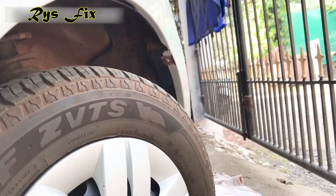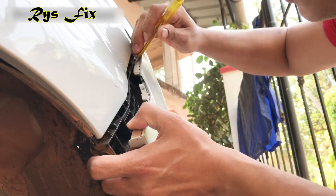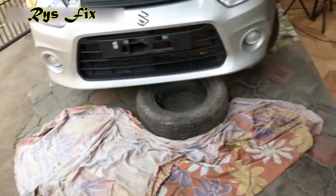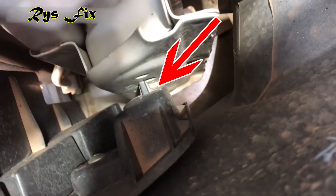Once you are done on one side, come to the other side, turn the tire to the other side, remove the screw and take out the bumper from this side as well. Once you are done taking out the bumper from the other side, remove your number plate and under the number plate, as you can see, there is a bolt. Take that bolt out, and if your bumper is still not coming out, just pull the bumper slightly and look inside — there is a clip lock inside which is holding the bumper.